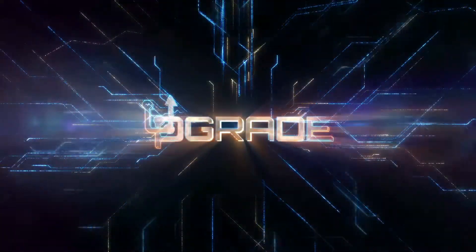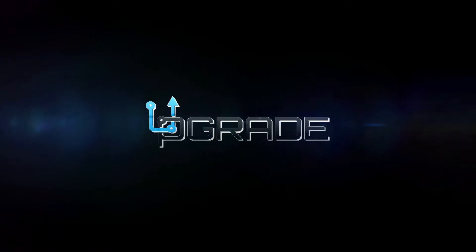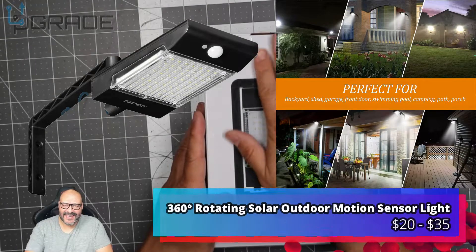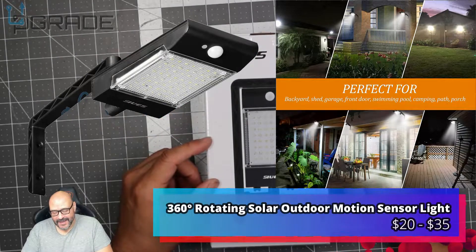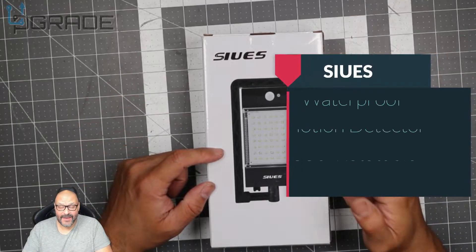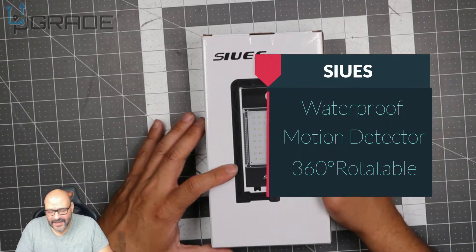Welcome to Upgrade, I'm your host Frank the Tank Dave. I got a nice little set of LED lights, we're gonna set them up and talk a little bit more about them. So let's go ahead and take a look and see what you get when you purchase them.